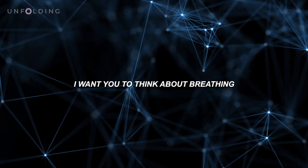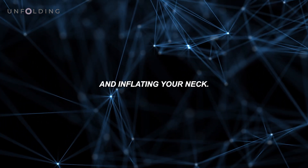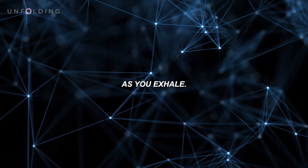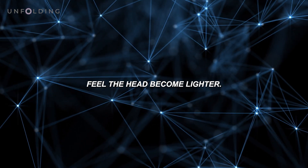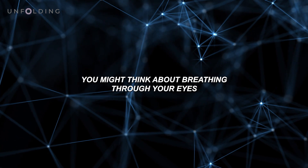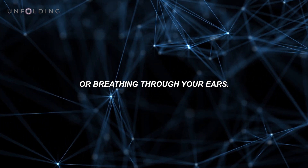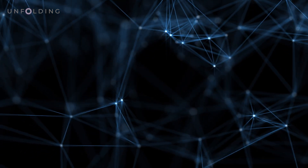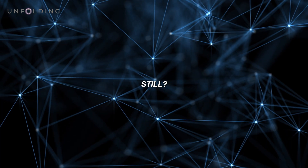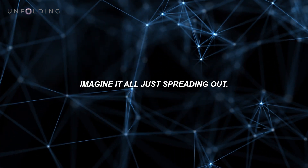From here, I want you to think about breathing into your head and your neck. Imagine inflating your head and inflating your neck as you slowly breathe in. As you exhale, feel the head become lighter. Take three or four breaths here in your own time. You might think about breathing through your eyes or breathing through your ears. How much can you calm everything down still? Are there more layers to find? Imagine it all just spreading out.